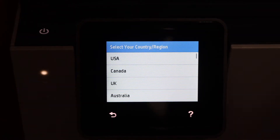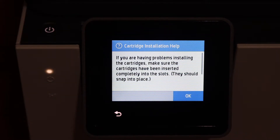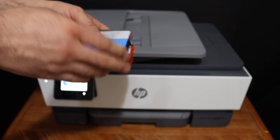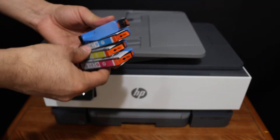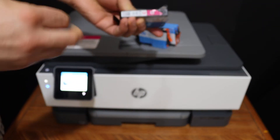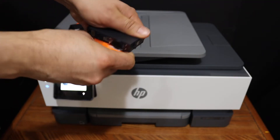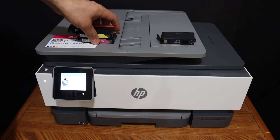The next step is to install the setup ink cartridges — click OK. To install the setup ink cartridges, simply take the seals out. Make sure you also remove the seals here. Now remove the orange cap by twisting it, and do this for all of the ink cartridges.